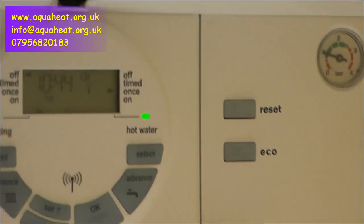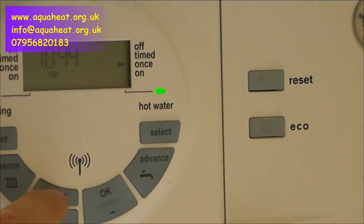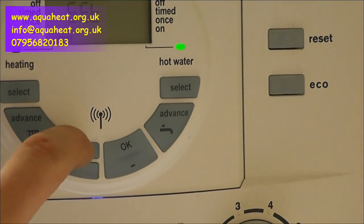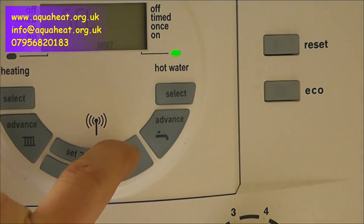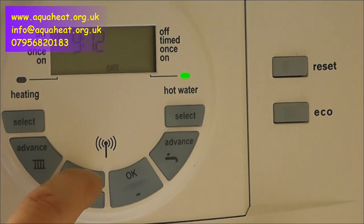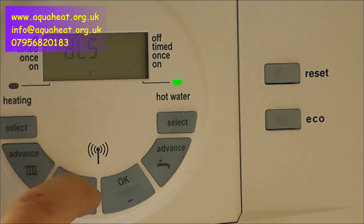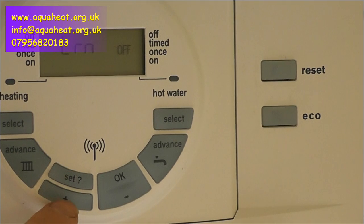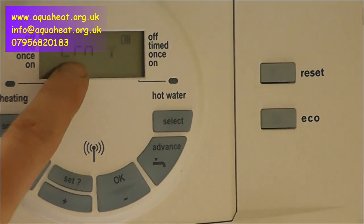So first of all, you press SET four times — one, two, three, four. Then you press OK once. Then that displays. Then you press SET again four times — one, two, three, four. Then you've got LEARN off, so we need to put it on. So we press PLUS. LEARN is now on and the antenna is flashing.